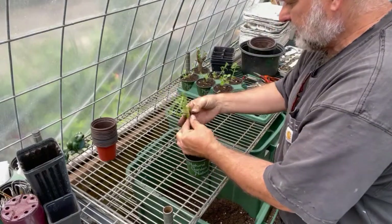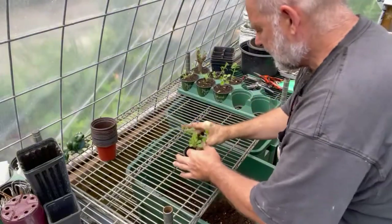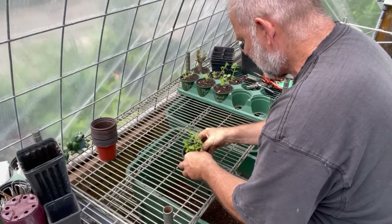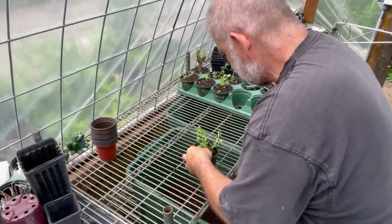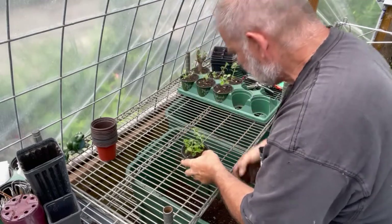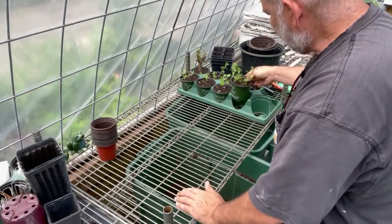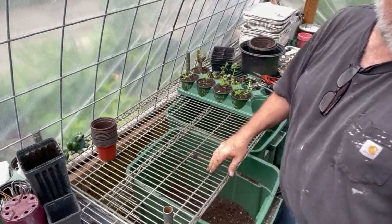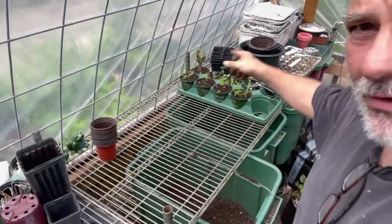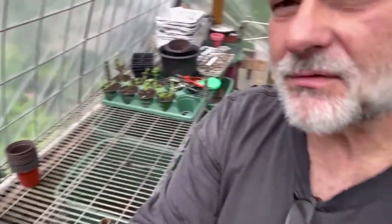There we go — got some good roots on that one. I've got them four wide in here, and I don't know if you can see how far it reaches to the end of the greenhouse — all the way over there, with some stuff sitting on the end.